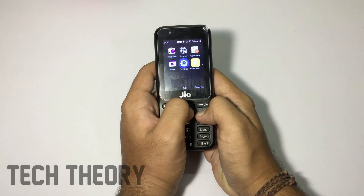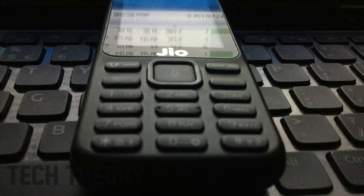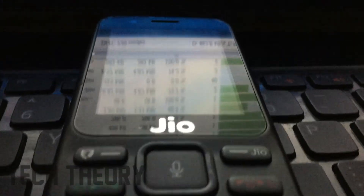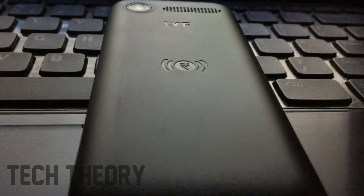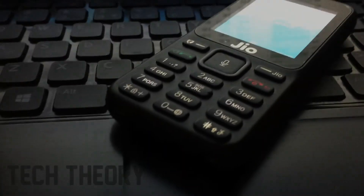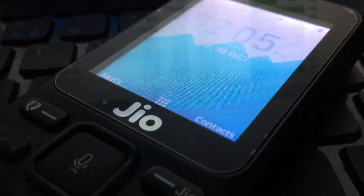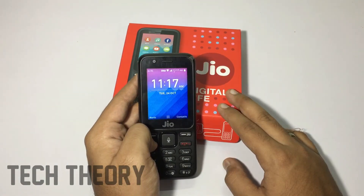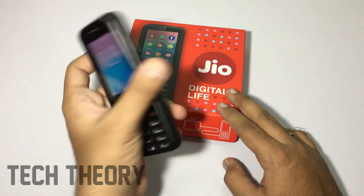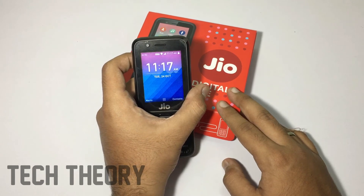This is your GeoPhone and you get this good wallpaper. This was a quick unboxing of the GeoPhone. If you have any doubts, post them in the comments and I'll answer them. Subscribe to the channel for more GeoPhone videos — a full review is coming very soon. Thanks for watching, see you in the next one.